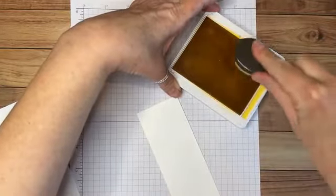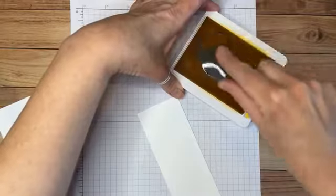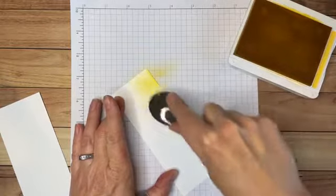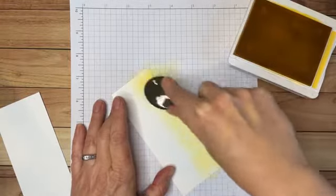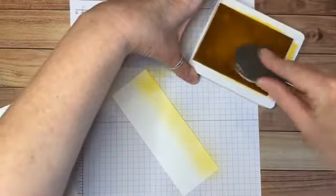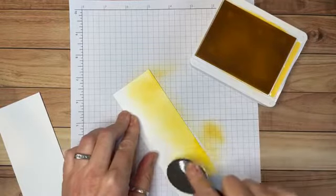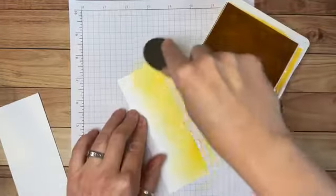I'm going to rub the blending brush on top of the stamp pad to pick up some ink. When I start to apply it, I actually begin off the cardstock because sometimes when you first put the brush to paper it leaves a dark spot — there's a lot of ink. You can see it's a little darker where I started. I'm going to go about two-thirds of the way across this paper.